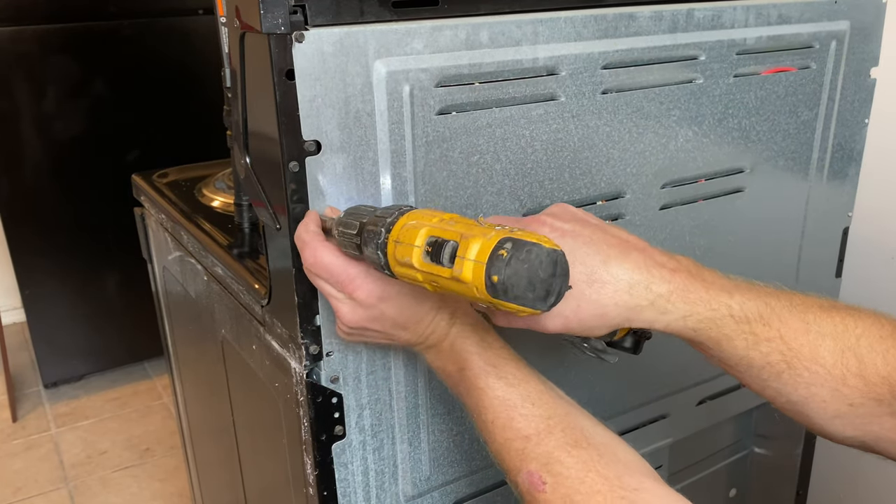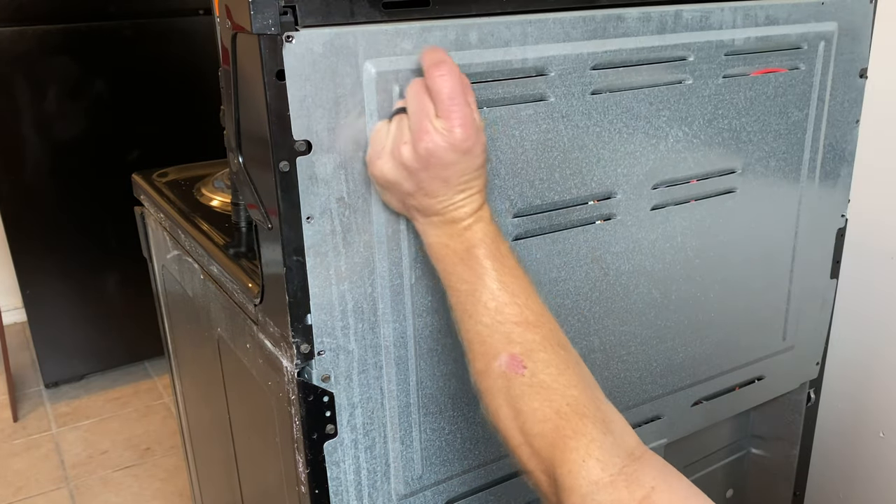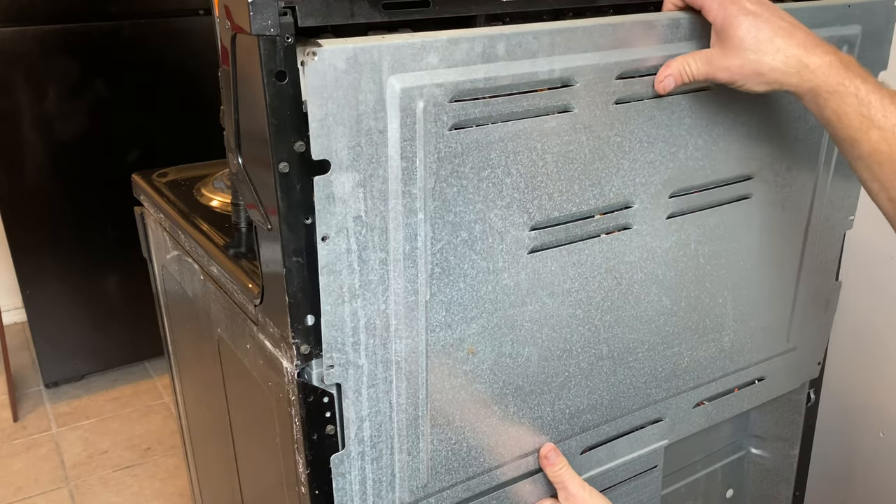This range had the light stay on no matter what. If the burner was off, the burner was cold, it still had the burner-on light lit. So it's going to be a fix for that problem.